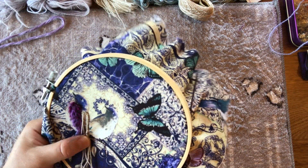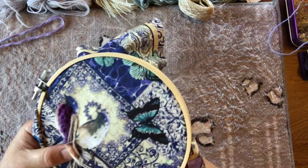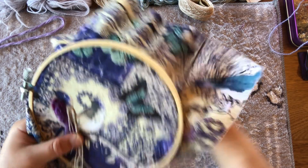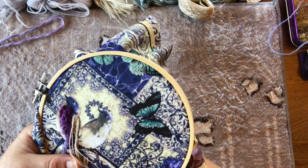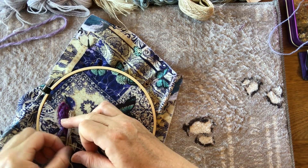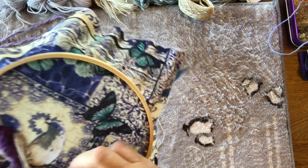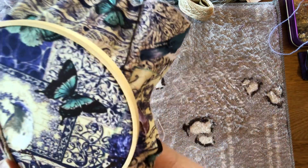It's lovely stitching with this wool — it's very tactile. Beautiful and soft, very fine wool. I'll need to kind of angle this down a little bit, so I'll do a couple more stitches holding down that piece there.